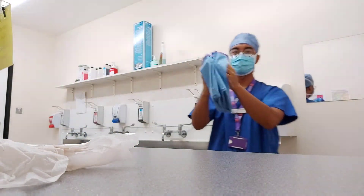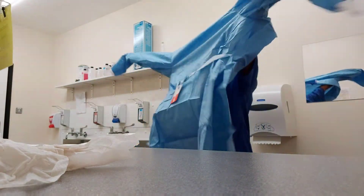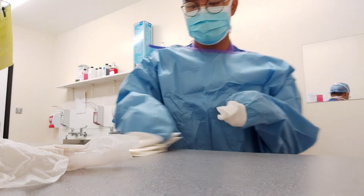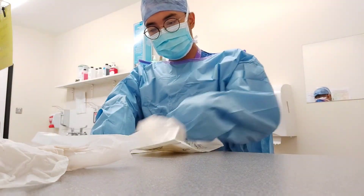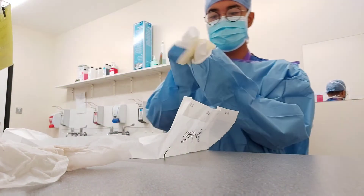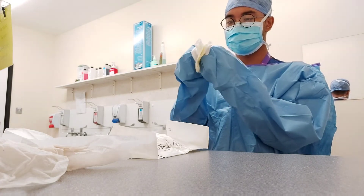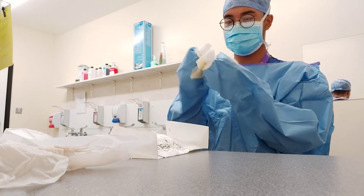Lift your gown and step away from the table and open it up. Insert both your arms into the gown, being careful not to touch the outside of the gown or anything else. Here I am trying to put my gloves on using the upside down method I did mention in previous videos. As you can see, I am still trying to learn how to do this quickly, because I am still a beginner.